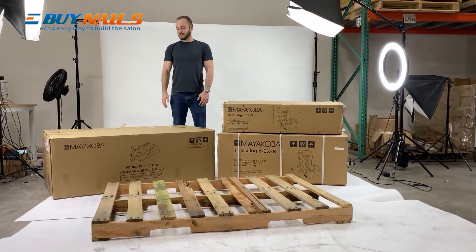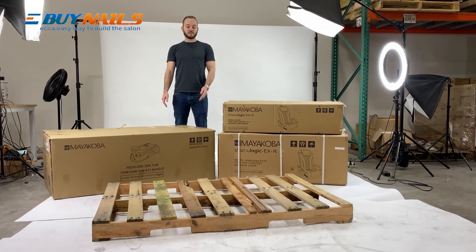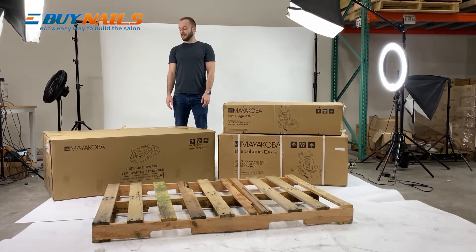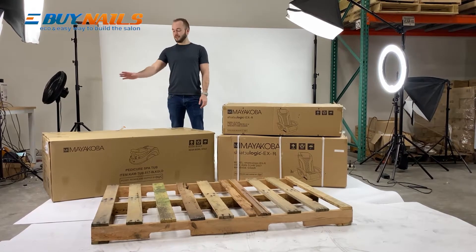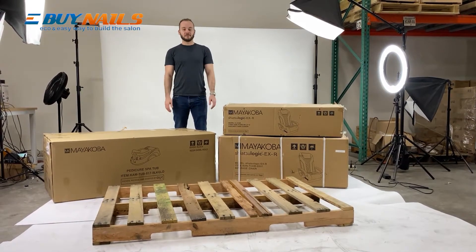When you're assembling it, you want to start with the base. You can go ahead and get rid of the pallet whenever you feel you need to. To do this whole thing, it takes about 30 minutes. I'm going to go ahead and open up all these boxes and we'll fast forward to when I'm done.